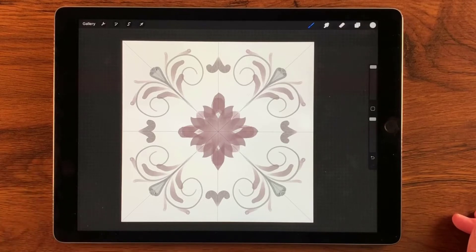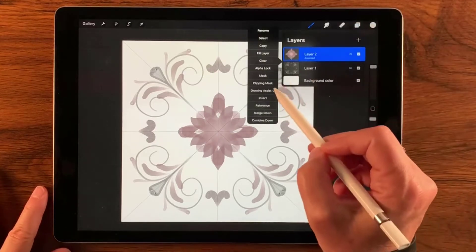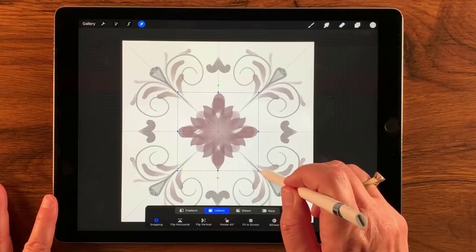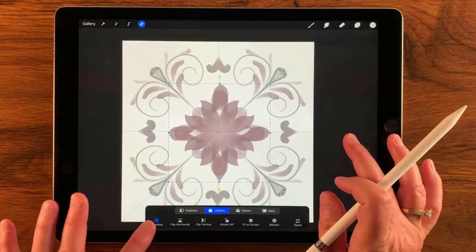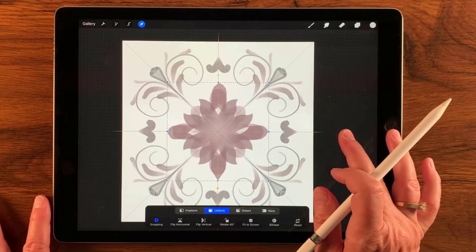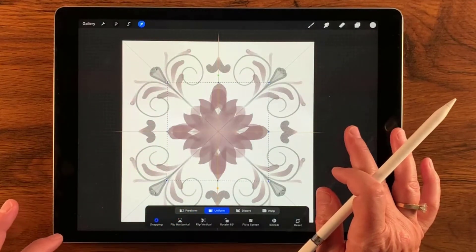I'm trying to decide if that's a good enough size — I think I'll make it just a little bit bigger. So I'll turn off drawing assist and go to the transform tool to increase the size just a little bit. I have snapping on with a distance of three, and I'm going to move this around until it's centered — I'll see the golden guide lines vertically and horizontally when it's centered.